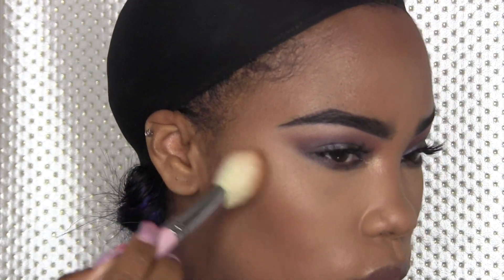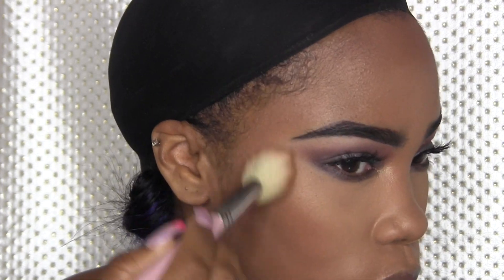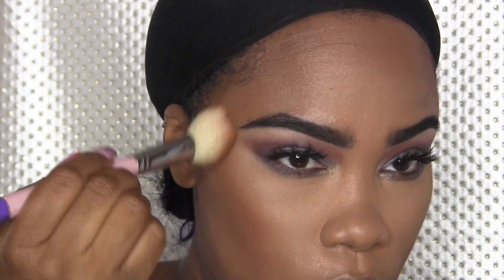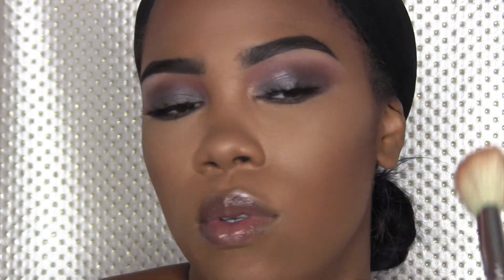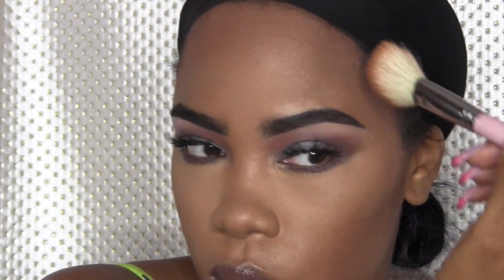I'm going to take this Inglot bronzer number 72 and use that to warm up the face. I am not a blush person, but I love me some bronzer — give me a bronzer and I'm a happy girl. This is the Inglot bronzer number 72.